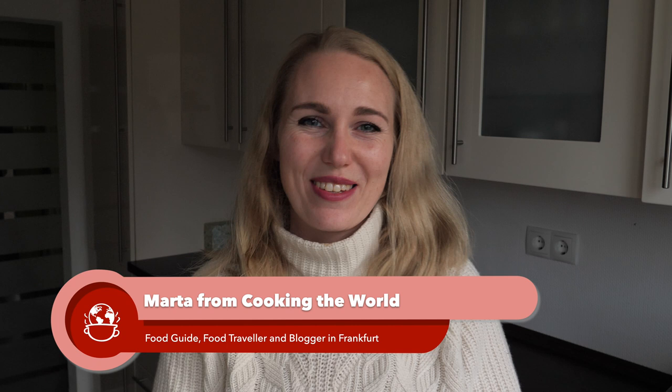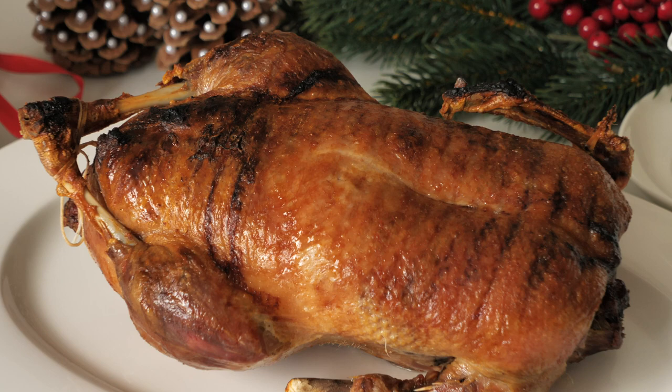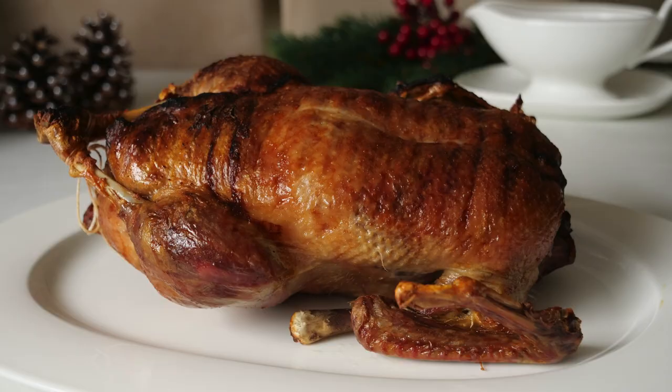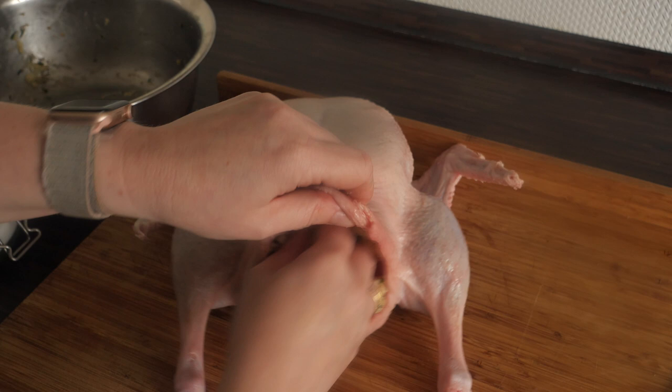Hi and welcome back to our channel. I make the most soft and juicy goose and duck roast, and in this video I would like to show you step by step how I prepare it. I hope this might come in handy before Christmas day. I will be using a bird with a 2.2 kilo weight, but I'm also going to give instructions for smaller and bigger birds — for those, click the link in the description box below.